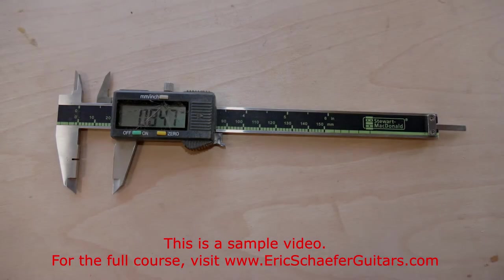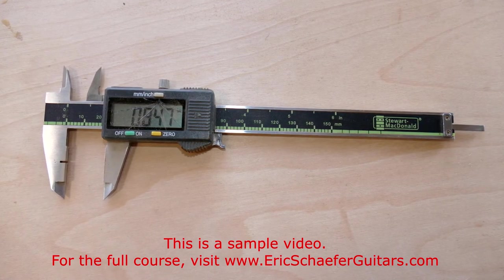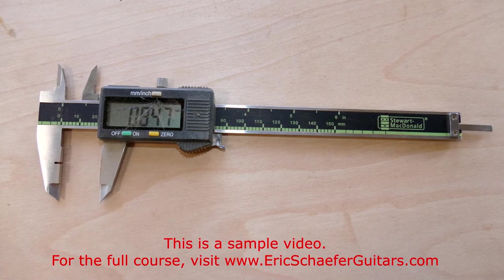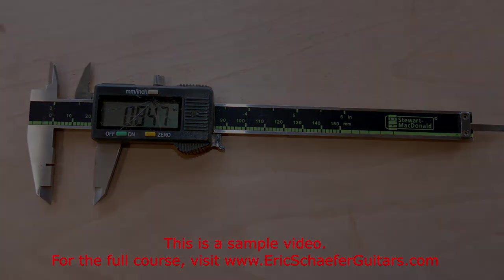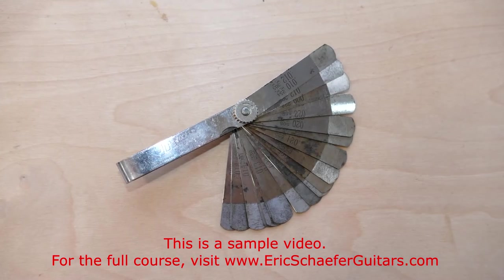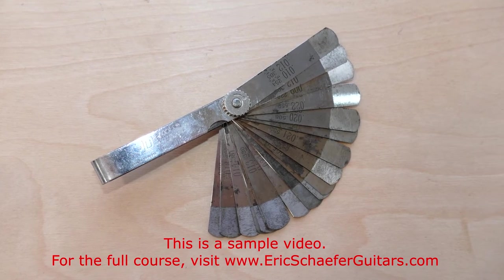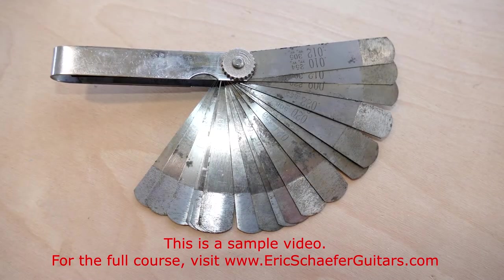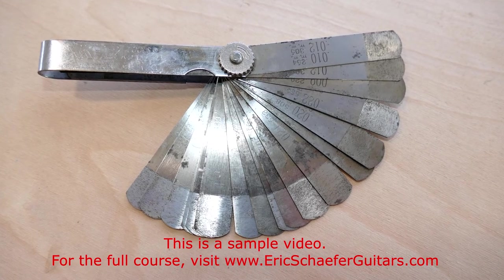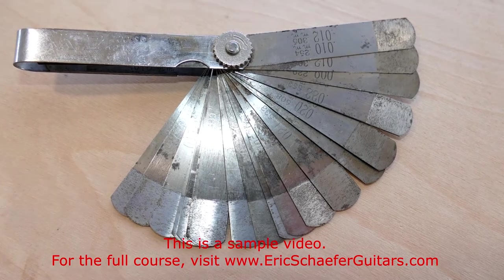A caliper is used to measure the thickness of stock. In guitar work, its most notable use is in measuring the thickness of the plates and the sides. A set of feeler gauges is used to measure gap widths. Each metal strip has a precise thickness that, when fitted between two surfaces, reveals the clearance of the gap. In guitar work, its most notable use is in nut slotting and setup work.